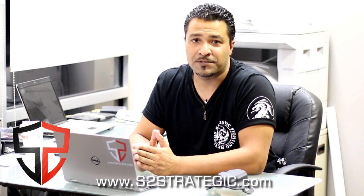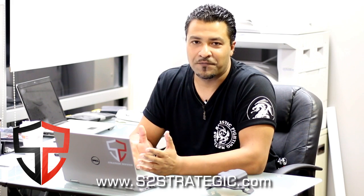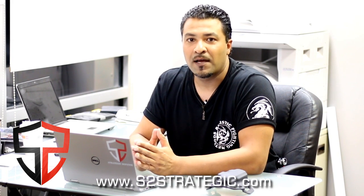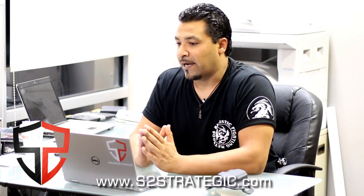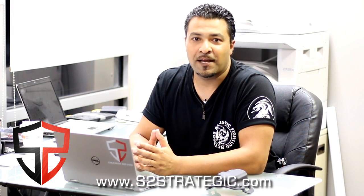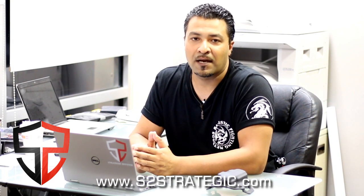I liked it so much that I contacted the guys over at Black Rhino and asked them for a hookup. They were able to give me a discount code for S2 Strategic Defense members only. If you're interested in checking out the Black Rhino lineup and want to save some money, sign up for my newsletter at www.s2strategic.com — the discount code is in the newsletter.